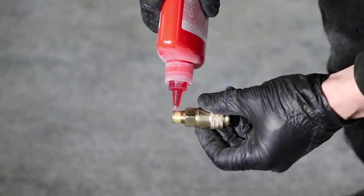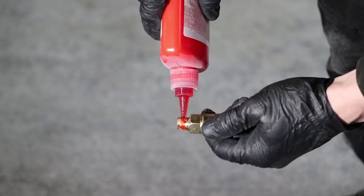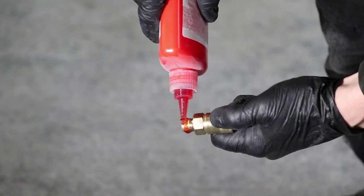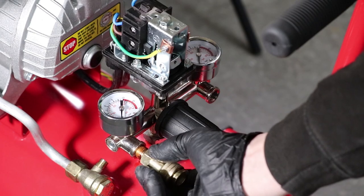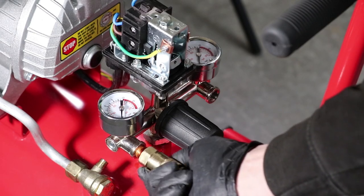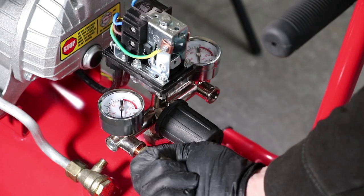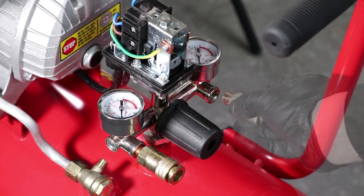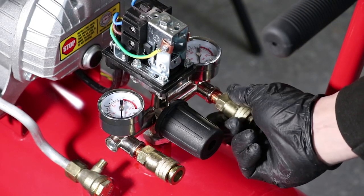Brush the threads of both outlet couplings and apply sealant adhesive compound as shown. Install the quick release couplings into the manifold as shown — again, no spanner is necessary as the sealant adhesive will lock it in place. Repeat the process on the other side.